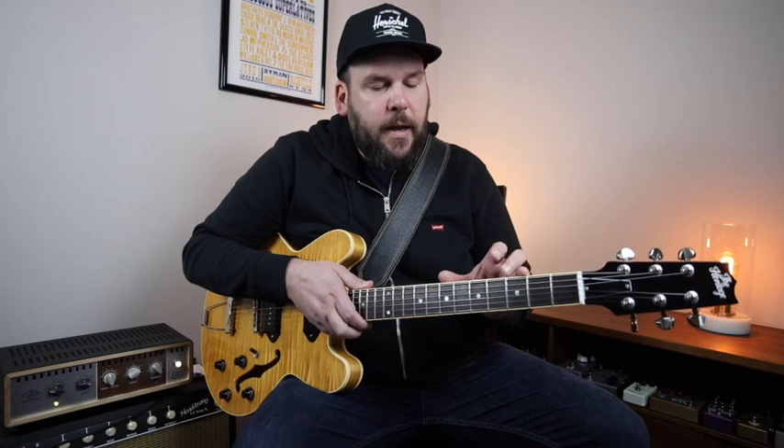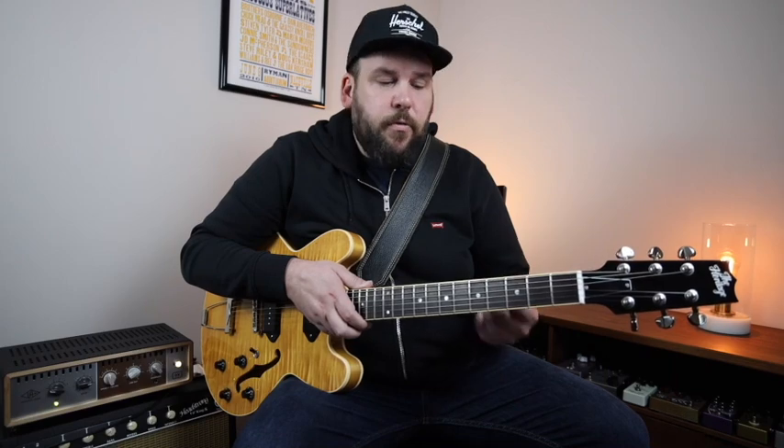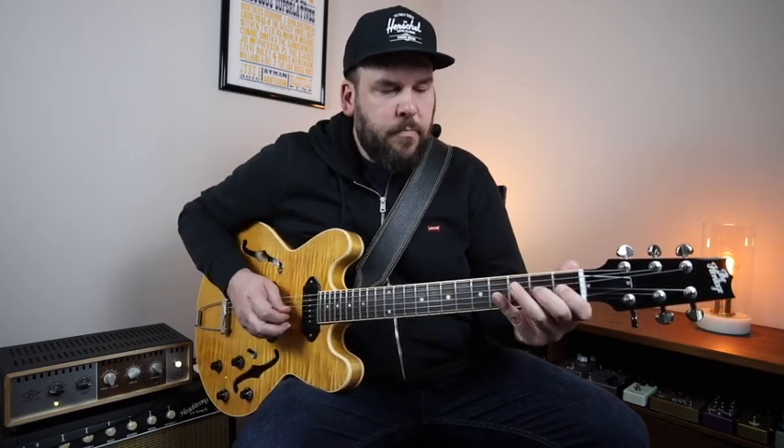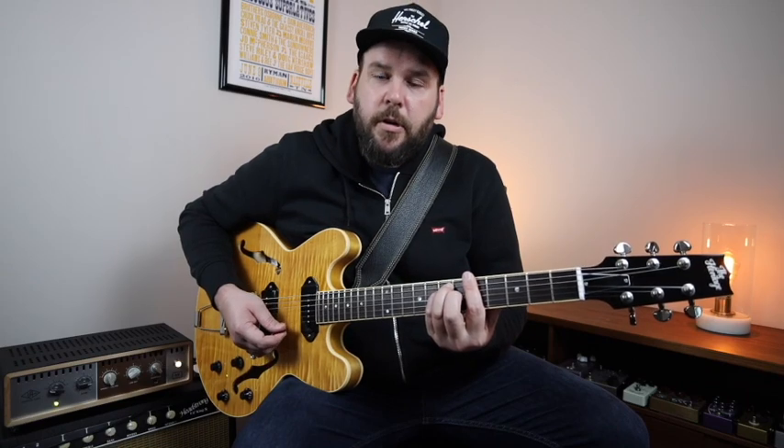It's really important as you're structuring solos and improvising to always be thinking one step ahead — hearing things, anticipating the chord changes, hearing the melody but also visualizing the shapes on the fretboard so that phrasing-wise, you're on the note you want to be on as the chord change happens and targeting the note you want to hear over that chord. Right as that chord change happens, I'm right there on the chord tone I want to target.